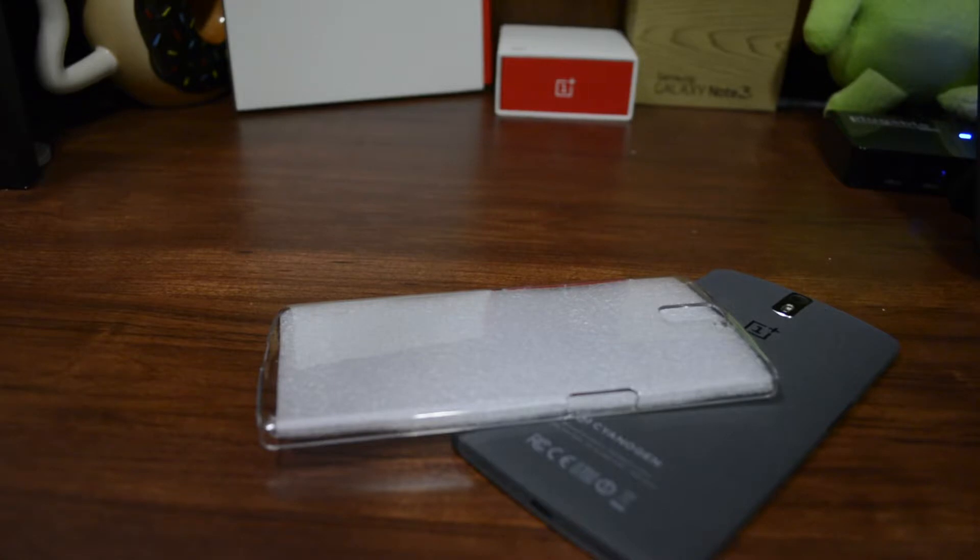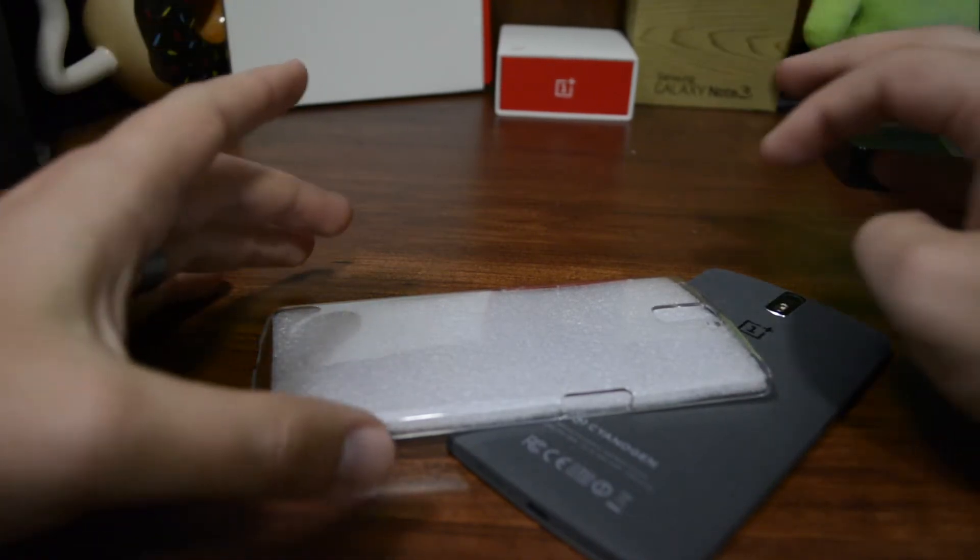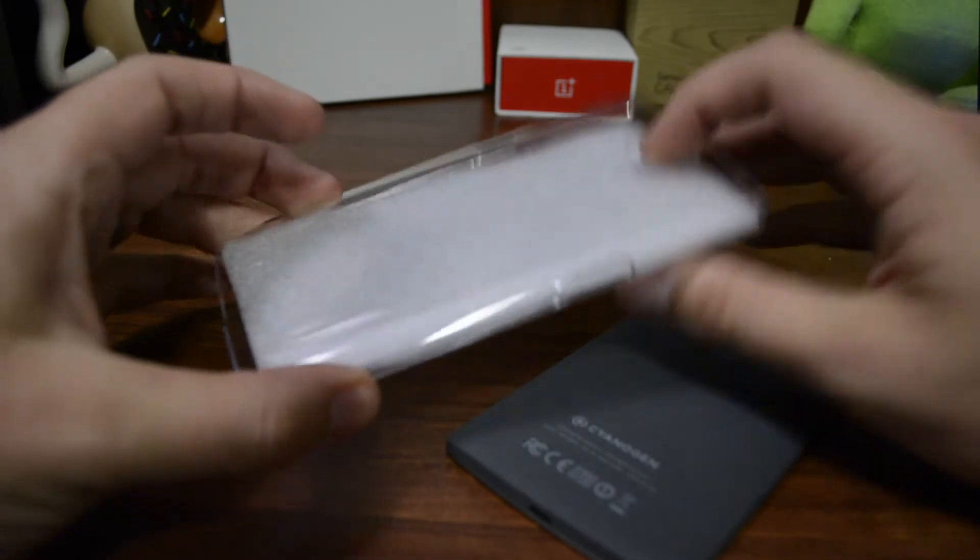Hey guys, it's Josh of Baintech and I've got a cheap eBay special clear snap-on case for the OnePlus One. I wanted to shoot a video, let you know what it feels like, if it's worth getting. I'll leave a link in the description of where I got it.